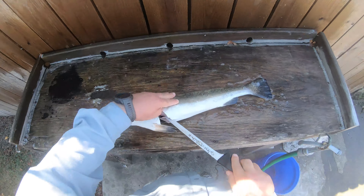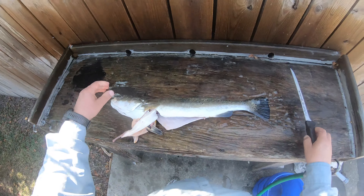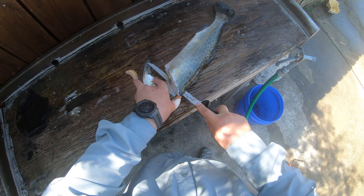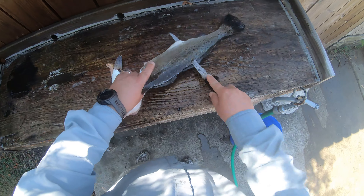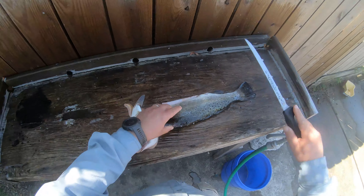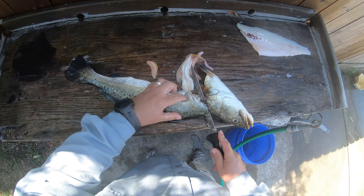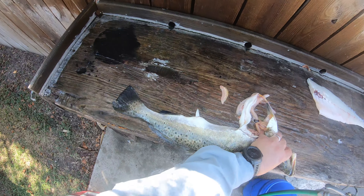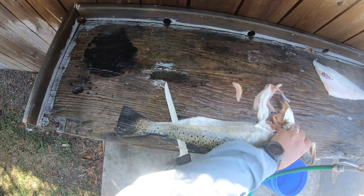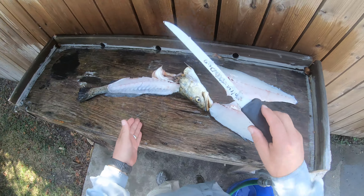Beautiful. Very beautiful. It's a good trout. We kept them because it was bleeding. I typically fillet trout. Trout are probably the easiest to fillet, I think.